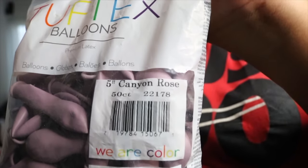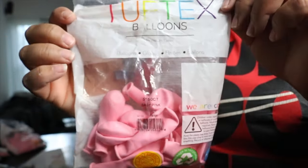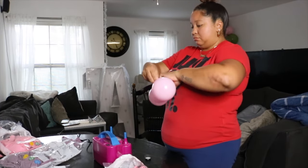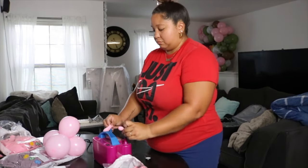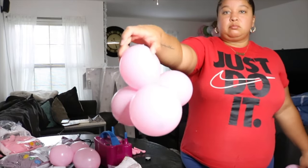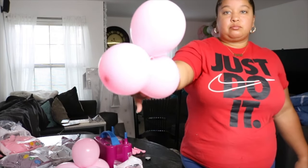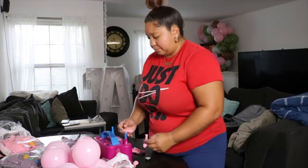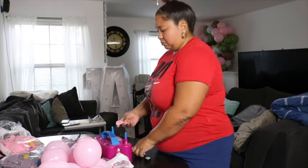Now we're going to take the cannon rows 5-inch and create small little baby clusters along with the baby pink Tuftex 5-inch as well. Normally I would use a pump but lately I've just been using my machine. I create a little cluster of four, then a little duplet, then a cluster of three, and I make these variations because I like dimension in my garlands. I'll make different numbers of balloons in my 5-inch clusters to create a different pattern as I'm putting them in the garland.